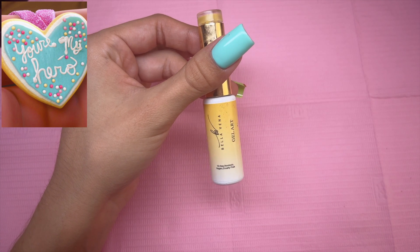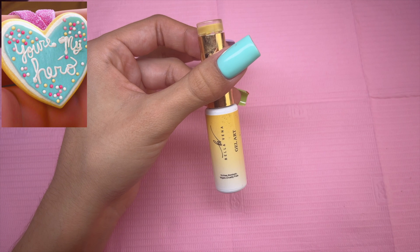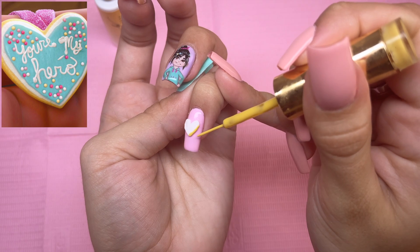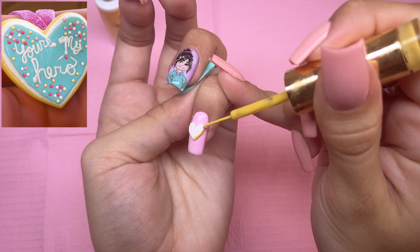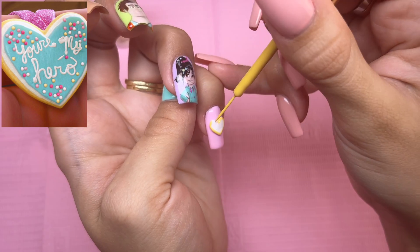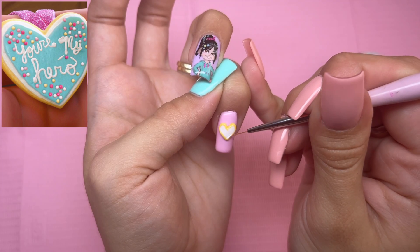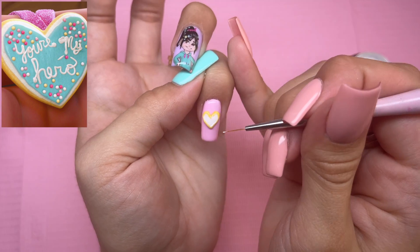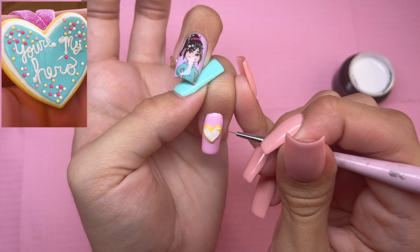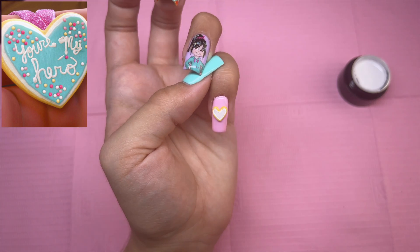I'm actually going to be using a gel liner polish — this is number one from the Fall to Harvest Collection from Double Dip Nails. I do feel like this is a pretty close color to the one in the reference photo. We don't really have to focus on applying the product in the center — it's just the edges and a tiny bit of the cookie. I'm going to add a thin ring of white around the yellow I just did. This doesn't have to be perfect because it is a cookie and icing is not perfect.